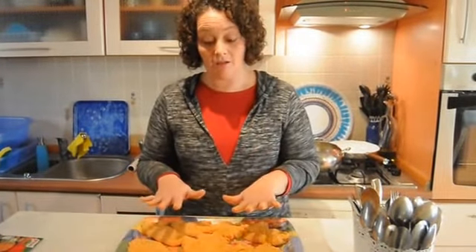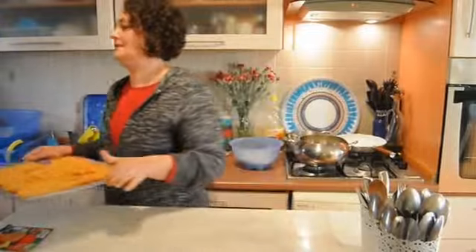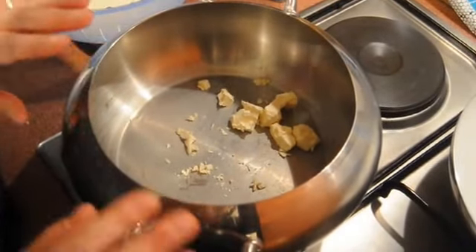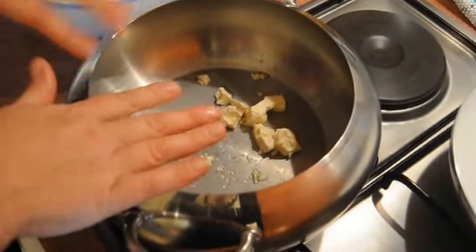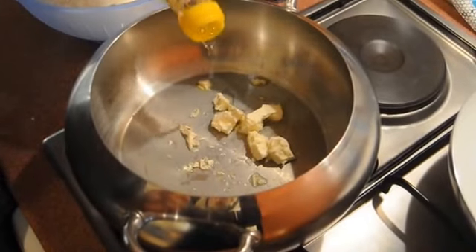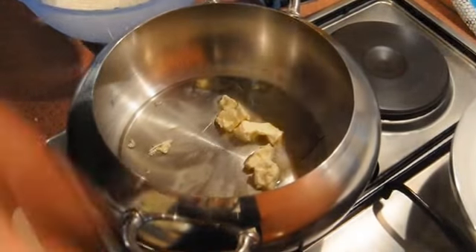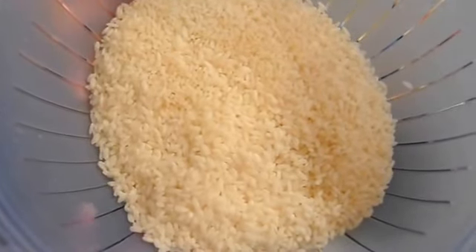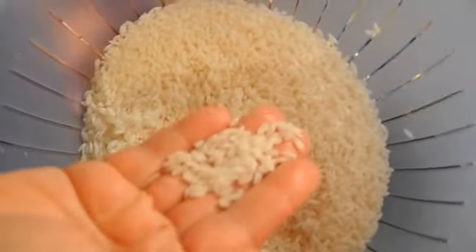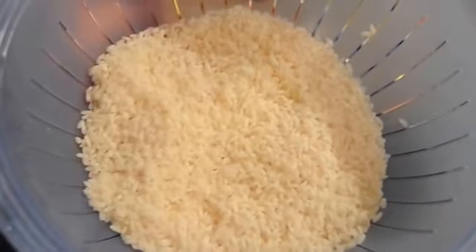I'm going to put the schnitzels aside and we're going to start on the Turkish rice. If you live in a hot climate, put it in the fridge. But where I live it's real cold, so the counter is fine. My dear friend Nial taught me how to make Turkish rice and this is what I learned from her. You put in about two tablespoons of margarine and then you add about two tablespoons of sunflower oil. Apparently olive oil does not work. I have rinsed two cups of rice — not a long grain rice, more a shorter grain, but it makes delicious Turkish rice.